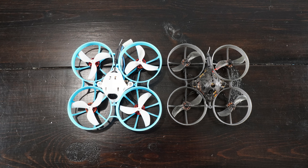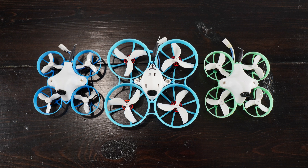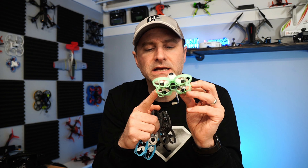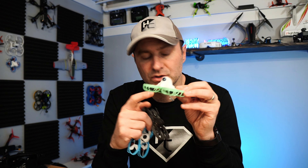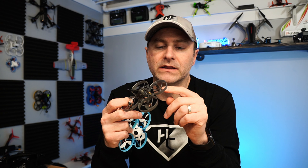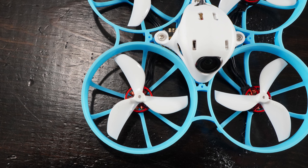A lot of people really like the 75 millimeter frame because they're a little more powerful than a traditional 65 millimeter whoop. A traditional 65 millimeter whoop has 31 millimeter props, usually pushing 0802 or 0702 motors. BetaFPV did them one better and upgraded to 34 millimeter props — a little bigger, a little more power and thrust — but stuck with the 0802 motors. Then on a full 75 millimeter quad like the Mobula 7 you get 0802 motors with a 40 millimeter prop. Go to 45 millimeters and you get even more power and more flight time.